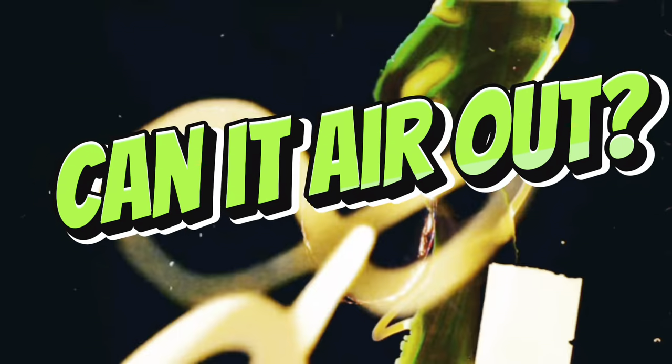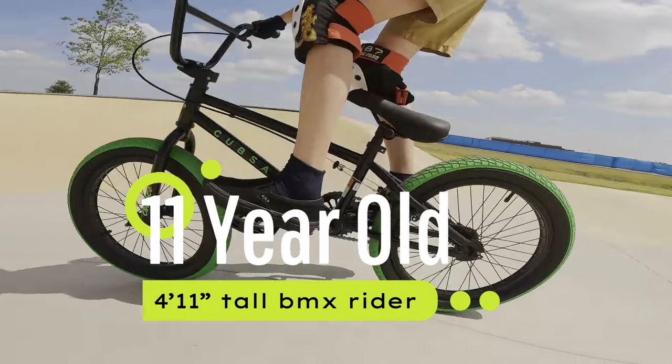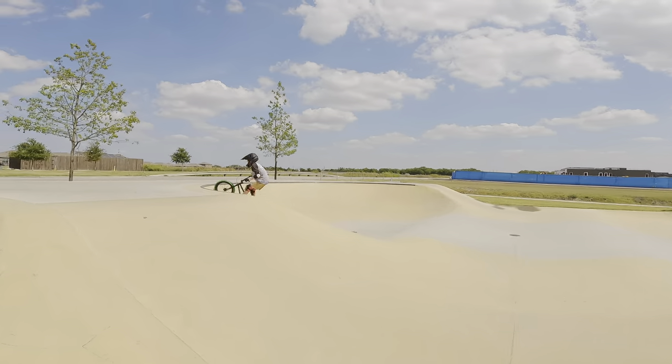It was time to test it out. The first test was airing out. We brought in an 11-year-old rider, and he put it to the test, and this bike actually did very well.